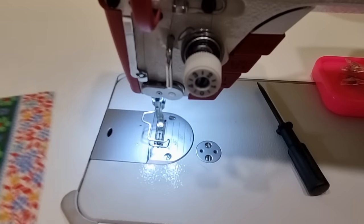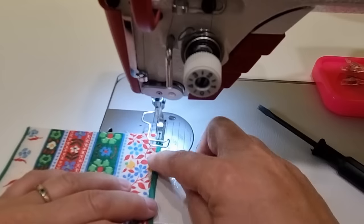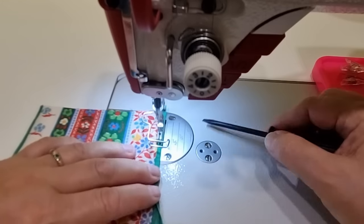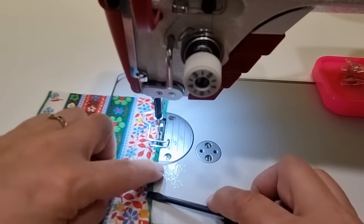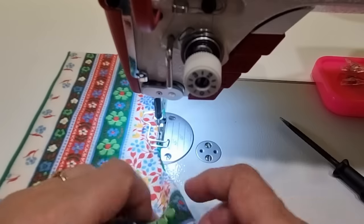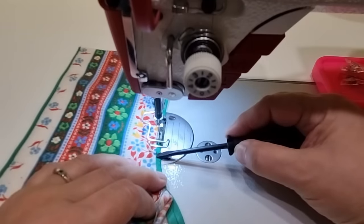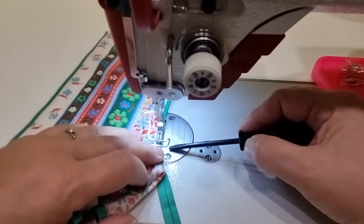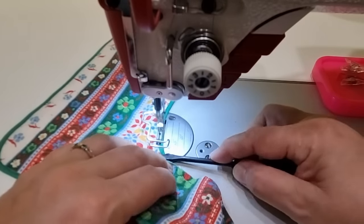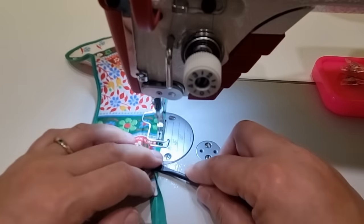I'm going to do this at the machine as I go — it'll be less fiddly. Make sure the widest part of the binding is at the back and sew really close to the folded edge of that bias binding. As I go along I'm just going to line up the edge of my fabric with the back fold of the bias tape. Before you go too far just check that the stitching on the back is caught as well as the front. Coming up to a curve, just go around carefully, a few stitches at a time. I'll repeat that for the other pocket as well.